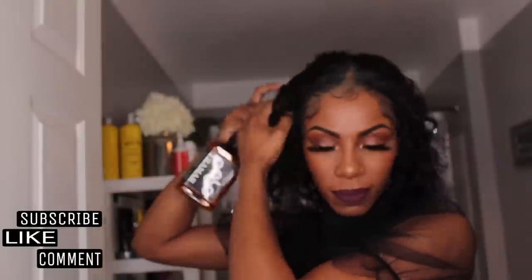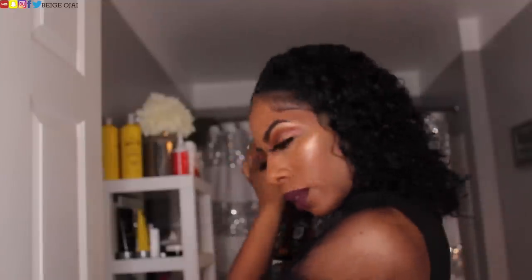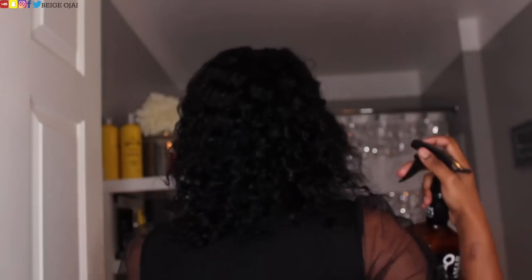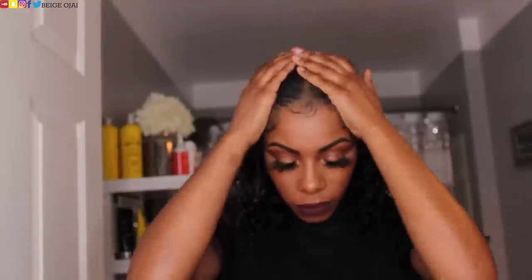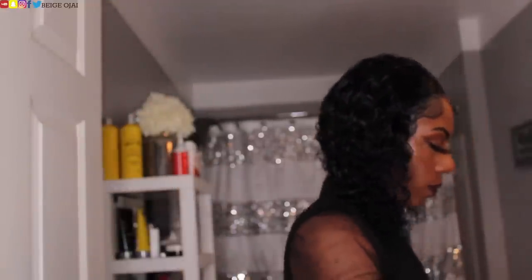Let me know down below in the comment section if I forgot to do a step or if I did something wrong for it to come out the way that it did — comment down below. So now I am going to prep the hair for styling. I'm using water as the base for this hairstyle, so I am just going to wet the hair — not soaking wet, just damp. Then I'm going to run my fingers through the hair just to make sure that it is detangled. I did not get any type of tangles from this hair and the hair did shed very minimally.